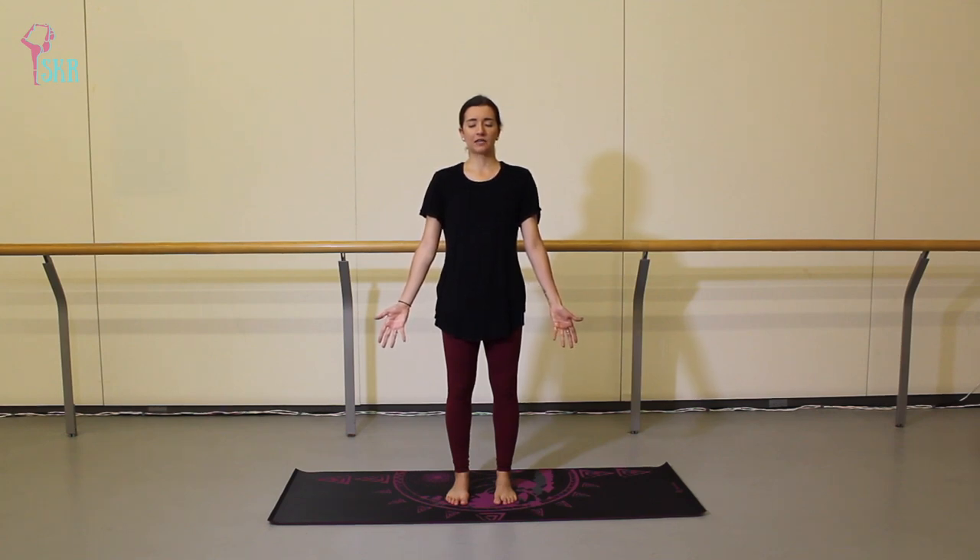Most importantly, let's bring your awareness to your breath. Without changing anything, just notice where you feel that sensation of breathing the most in this moment — maybe you feel it more through the nostrils, maybe more through the throat or the lungs, or maybe deep in the belly. From wherever you feel the sensation of breath, let's try to extend your exhales so they're just as long as your inhales. We're aiming for an even amount of time on the inhale — say for example we count four beats — and then we would also count those same four beats on the exhale. Let's take five breaths moving at your own pace, trying to reach four beats on the inhale and four on the exhale.